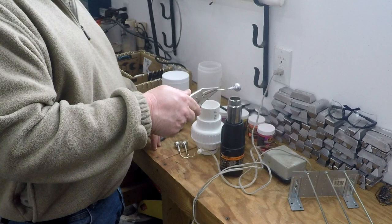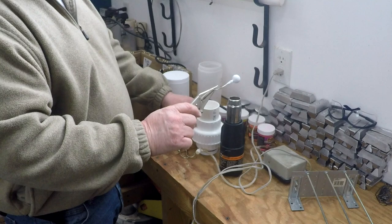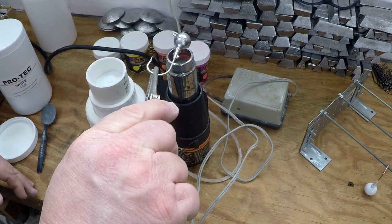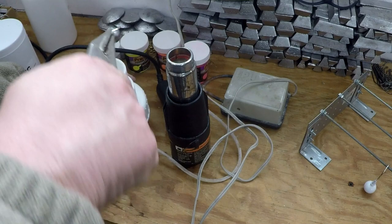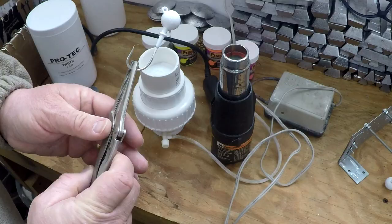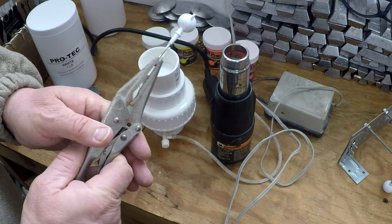Heat your jig on high for a 20-count - about 20 seconds usually does it for a two-ounce jig. Then knock off the paint and that jig is painted. If it looks a little powdery, don't worry about it - you can put it back on the heat gun or just bake it, because when you bake it it's going to smooth right out. Hang it up on the rack. See how nice and shiny that one came out? Single color is that easy. Just hang them up on your rack and we'll bake them in a bit.